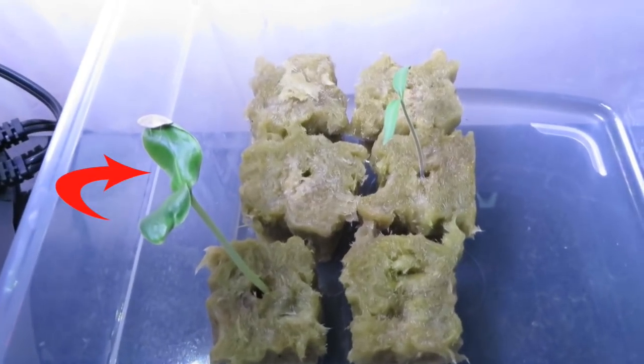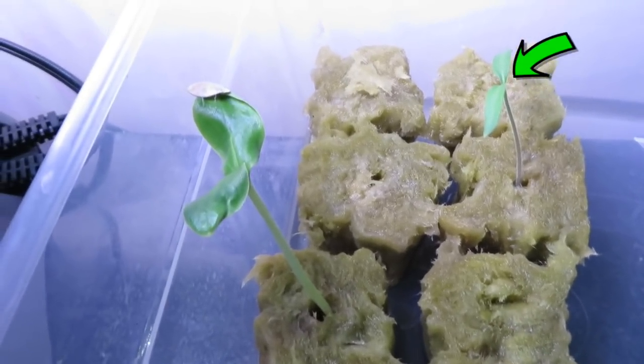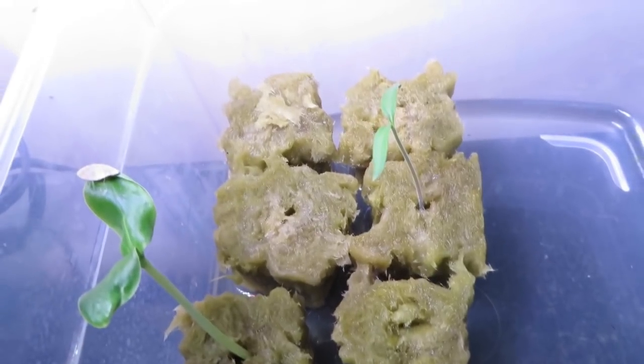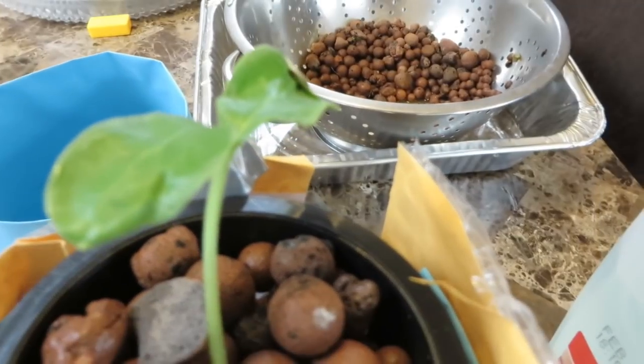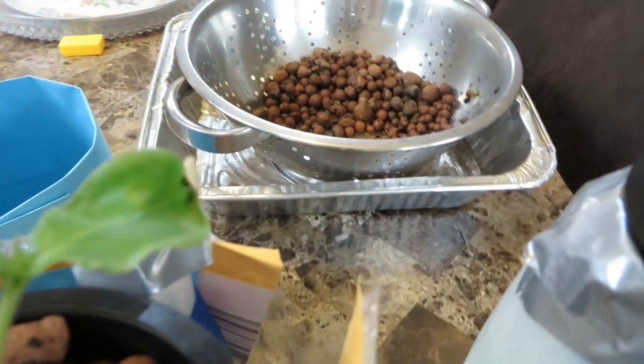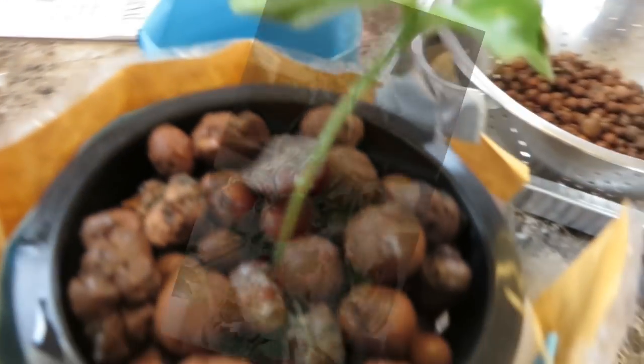The seedling on the left is the cucumber plant this story is about. The seedling on the right is a tomato seedling that also lived a fruitful life, but that is a different story. Back to the cucumber seedling. After it was about two weeks old, I transferred it into a mason jar using the same method I've used in the past to grow lettuce and other leafy greens.